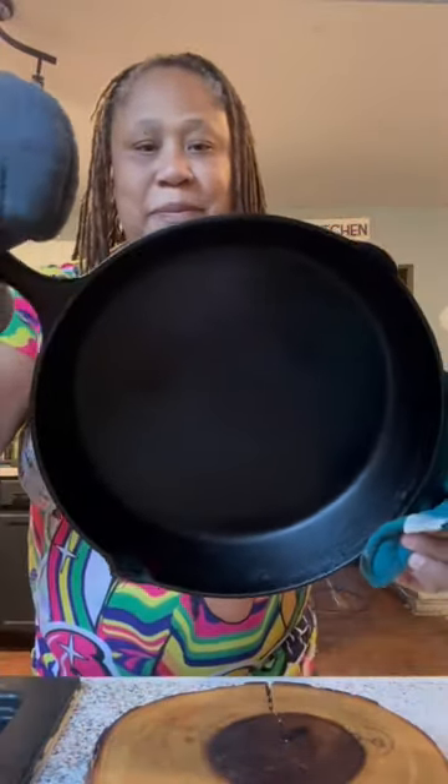Now that I'm finished buffering my pan, I'm gonna throw it in a 400 degree oven upside down for about 25 minutes. Now I'm all done and she's ready for another run around the stove.